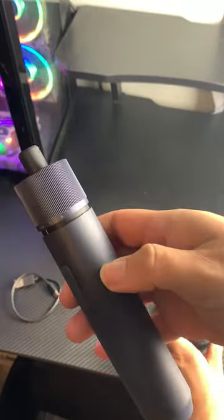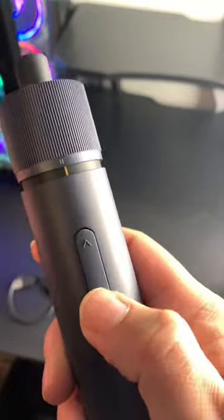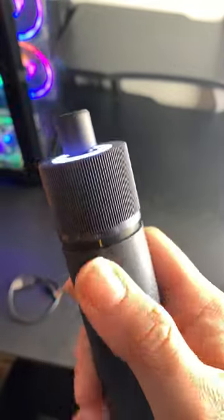Up at the top it has different settings from off to one, two, three — those are the different torque settings. When you turn it on and choose whether you want to go counterclockwise or clockwise, it just starts going, and it has this really awesome ring light at the top.